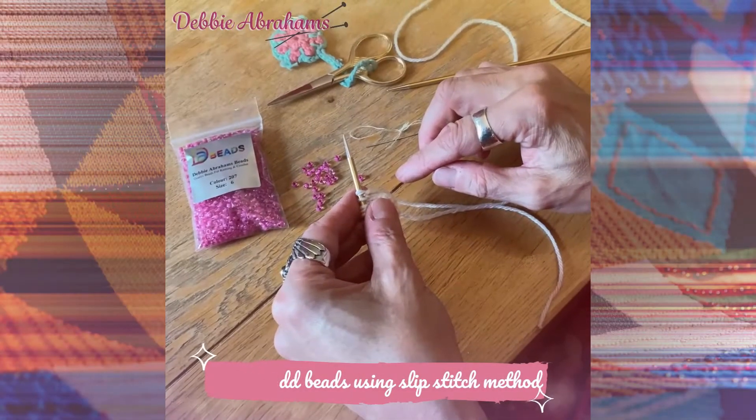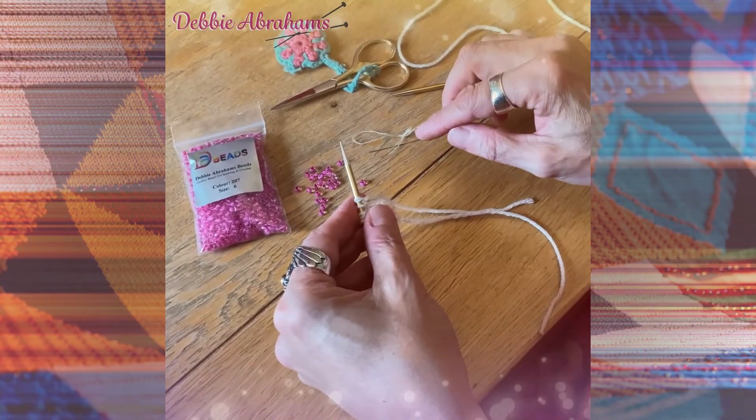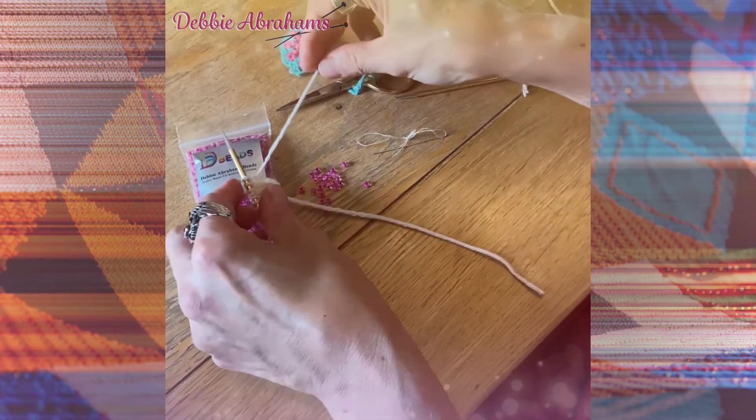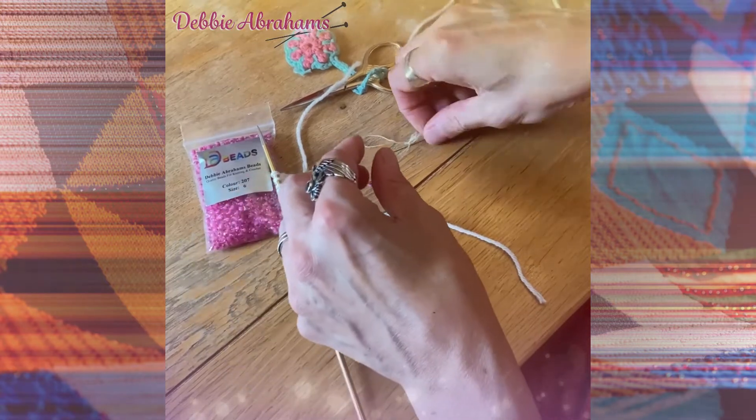To add beads using the slip stitch technique, you need to either thread the beads onto your yarn before you cast on, or break the yarn at the end of a row and thread them onto your yarn.